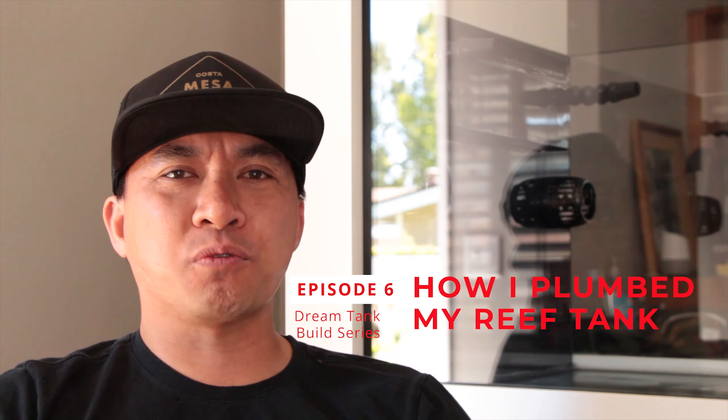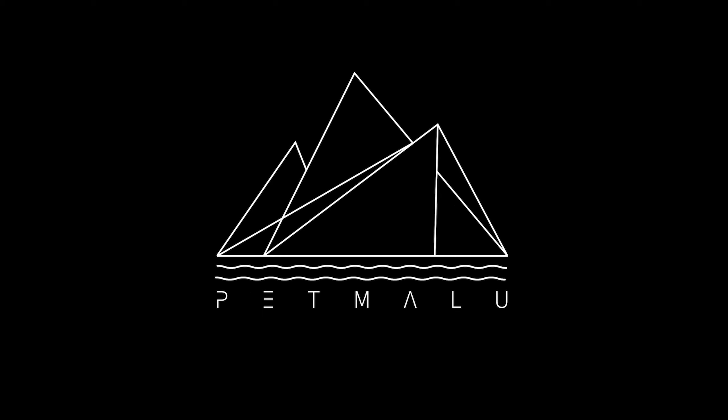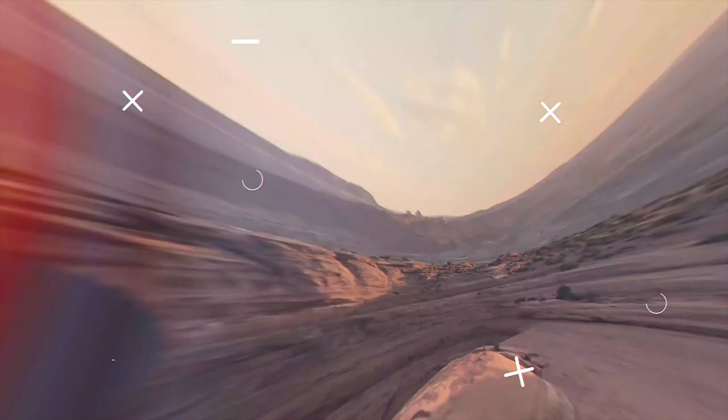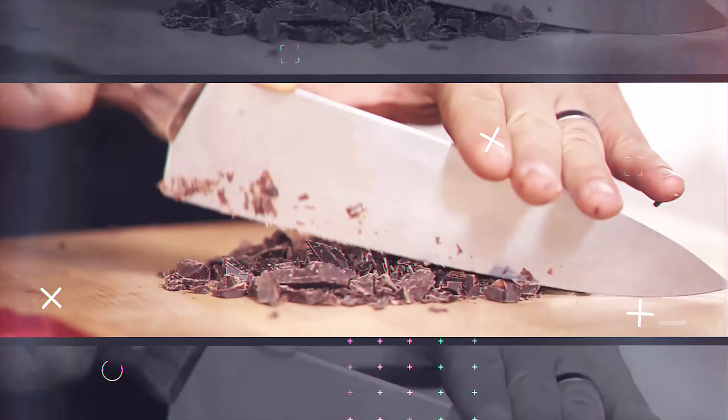Welcome to the Pet Model Live channel. Today we're going to talk about how I plumb my reef tank. Sorry for the delay on this plumbing video — the project took a little bit longer than expected. As you all may know, plumbing is the heart and soul of any reef tank, and I wanted to make sure I plumbed everything correctly without any leaks.